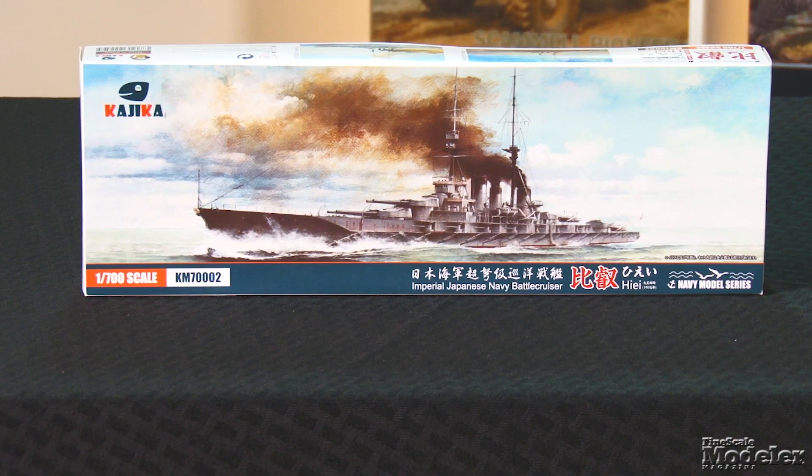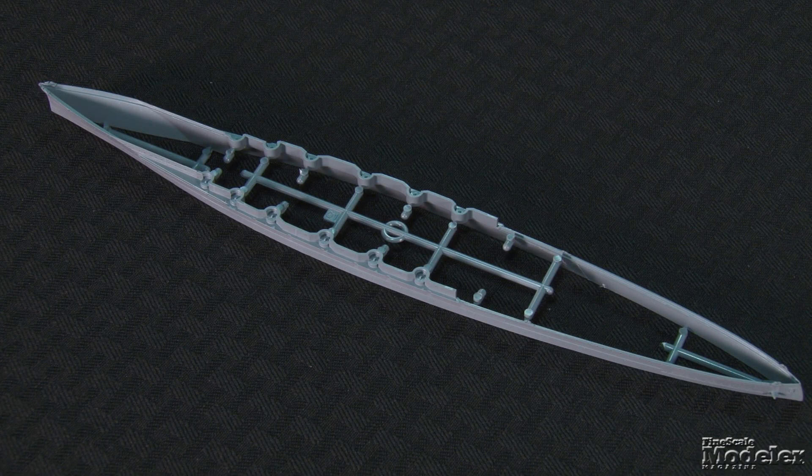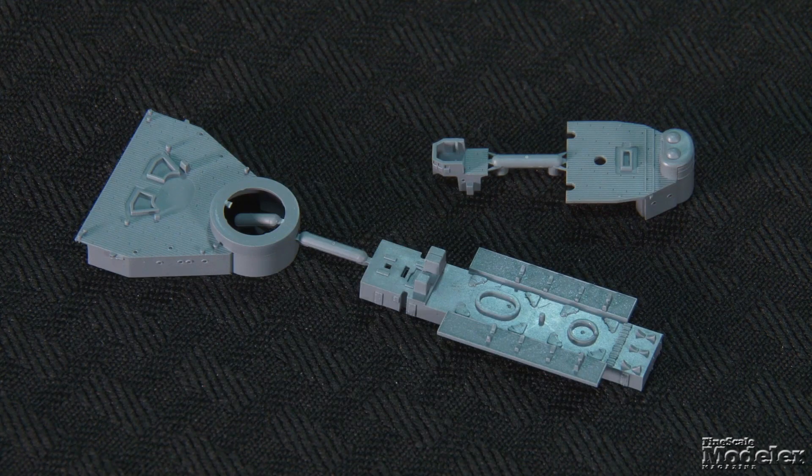Next, we head to sea with Kajika's 1/700 scale Japanese battlecruiser Hiyai. Designed by a British ship engineer and commissioned in 1914, this Congo-class battlecruiser served the Japanese Navy in World War I and World War II. The ship was sunk by Allied warplanes at Guadalcanal in November 1942. This waterline model represents the ship in 1915. The single-piece hull has finely molded hull plates and deeply recessed portholes. A base plate covers the waterline void, and there's a space in it to fit a metal bar as ballast. The bi-level deck comes in two parts with molded planks, anchor chains, bollards, and skylights. The superstructures are molded to single parts with hatches and portholes.